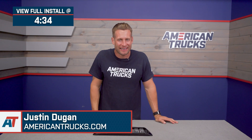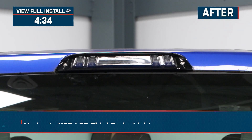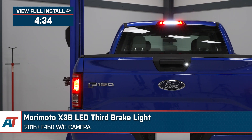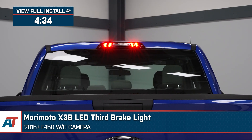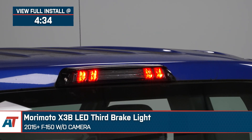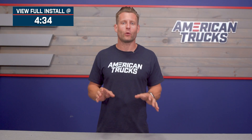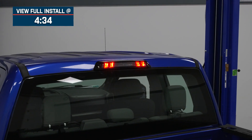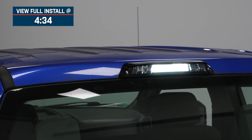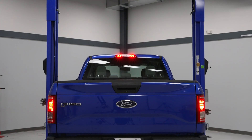Hey guys, Justin here with americantrucks.com, and today we are taking a closer look at and installing the Morimoto X3B third brake light, available for all 2015 and newer F-150s without the third brake light camera mounted. You should be considering the Morimoto option for your F-150 if you're looking for an extremely high-quality option to deliver more of that blacked-out look along with high-powered LED lighting to help improve visibility both with your brake lights and your bed lighting, all backed by one of the best warranties in the category.